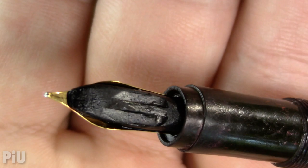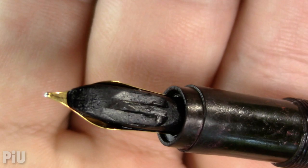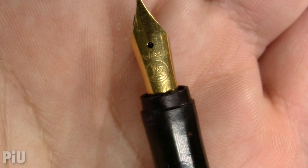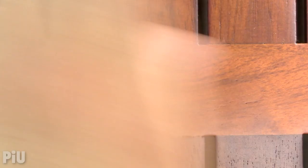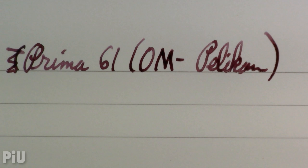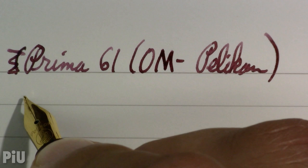The grip section isn't anything particularly great. The feed looks like somebody maybe let it get chewed a little. And then on this Hungarian Cold War era pen, we have a Pelikan oblique medium nib. I'm not 100% sure what pen that would have come from, but I just find it interesting that there is this — what would have been a West German nib on a Hungarian pen. Go figure. I believe it's probably gold, just going by the age and the look of the nib.